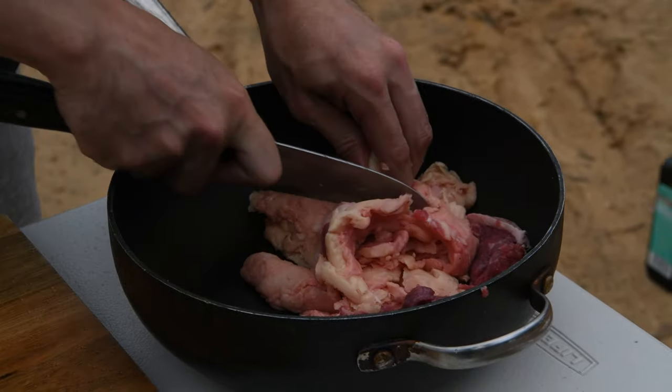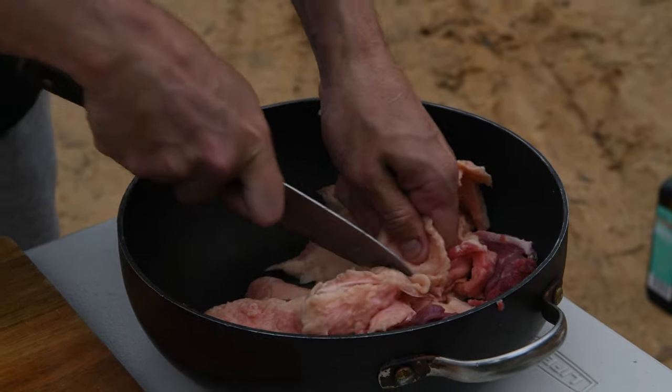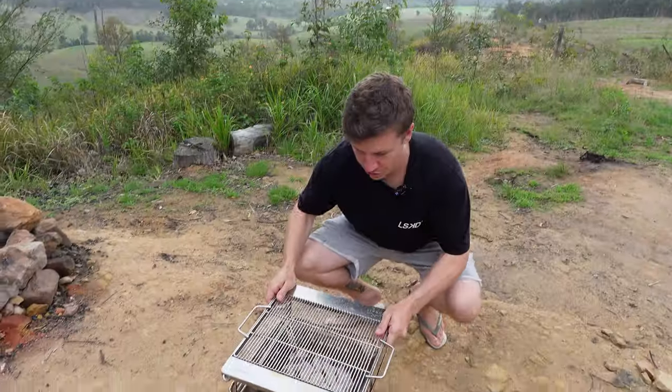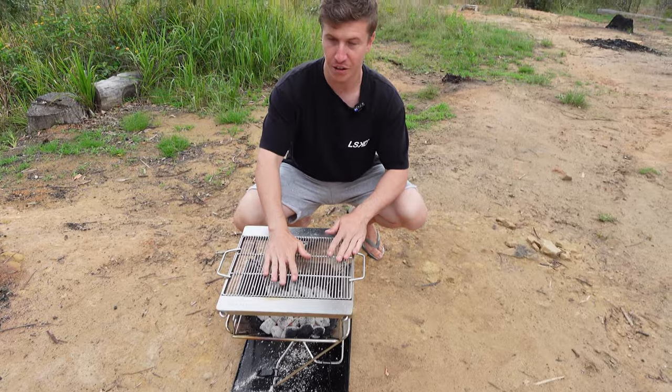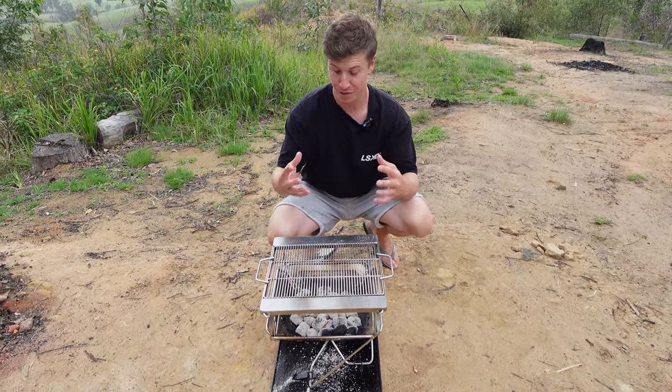If you're enjoying this video, don't forget to hit that like button and subscribe to my channel to help me reach a wider audience. The best thing about this fire grill is how adjustable it is. For this fat, I just want to have it on a low heat at the start, which is just going to slowly melt that fat — which is what we want.